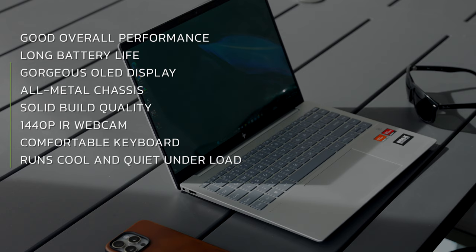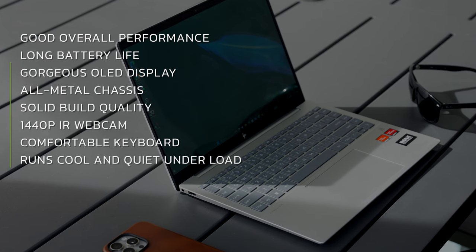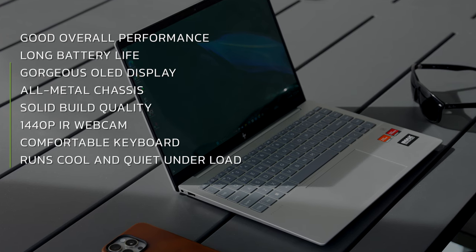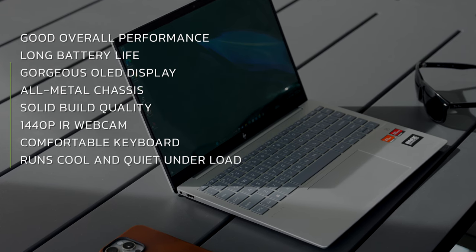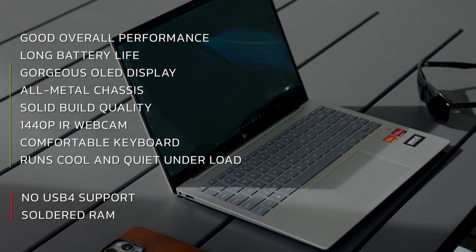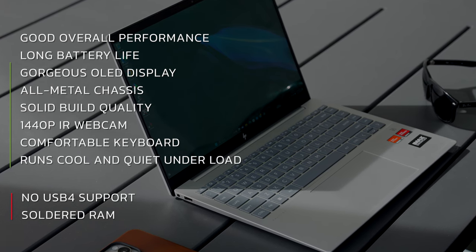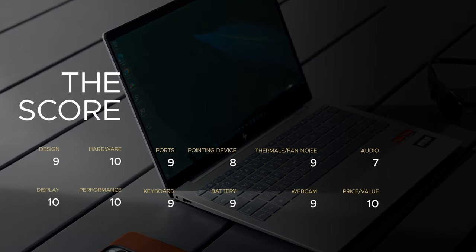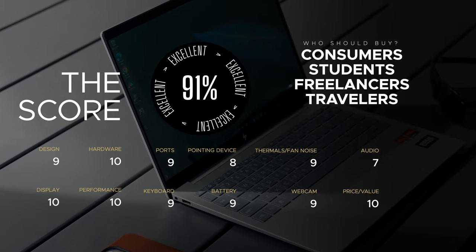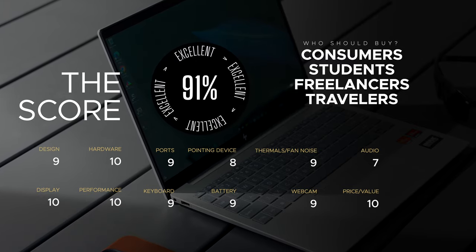Wrapping up: the HP Pavilion Plus 14 for 2023 has a lot to like — good overall performance, long battery life, a gorgeous OLED display, an all-metal chassis, solid build quality, a 1440p IR webcam, a comfortable keyboard, and it runs cool and quiet under load. The negatives are no USB 4 support and soldered RAM, though most laptops in this category have soldered RAM too — not deal-breakers. The Pavilion Plus 14 has a great price-to-performance ratio and I have no hesitation recommending it for 2023.